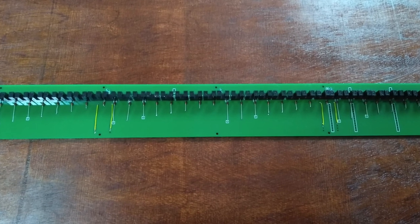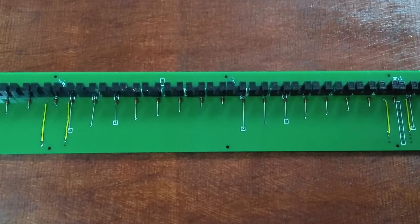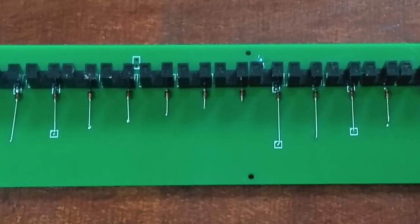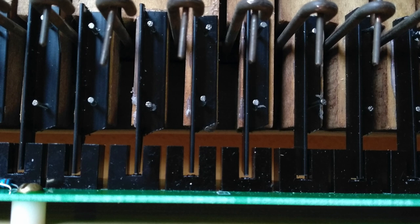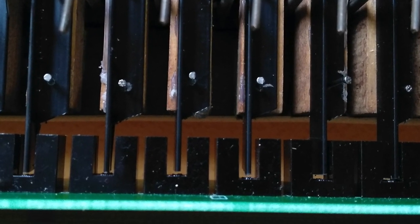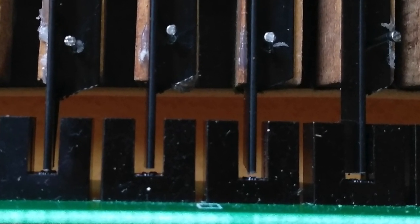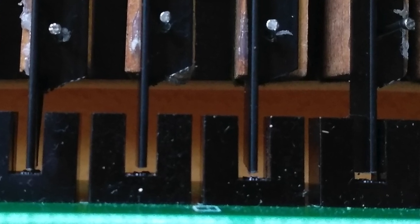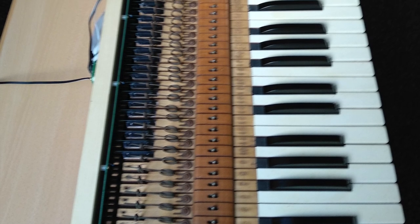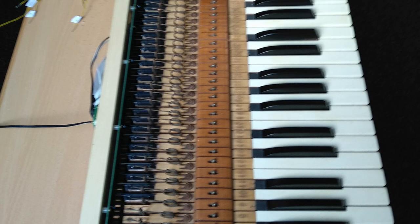The new optical system used boards which I had designed for an earlier project. Keying is done by moving small plastic shutters between the two pillars of the black optical switches. This closer view shows the shutters on the ends of the keys in the note-off position. Here we can see a keyboard nearly finished — it can now be connected to a MIDI-based organ sampler such as Hauptwerk and played.